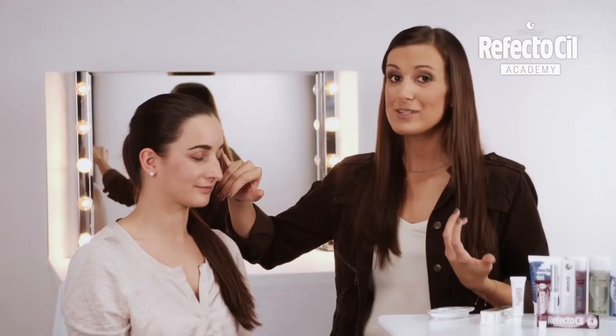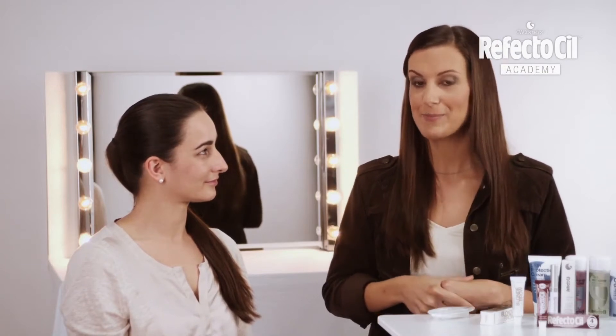However, her eyebrows are very dark and seem too cool. With just a simple tinting, it isn't possible to make much of a color difference.